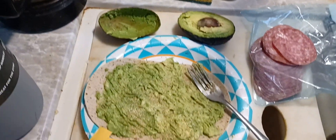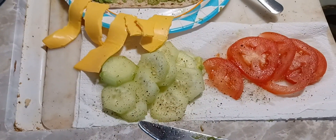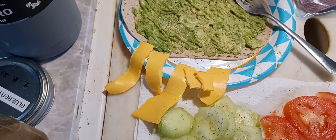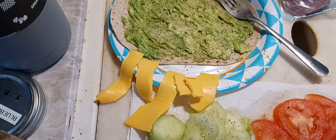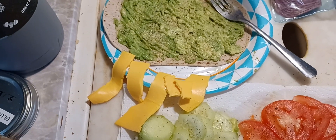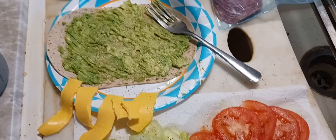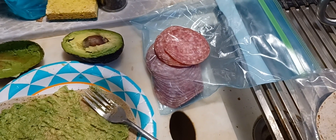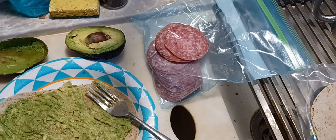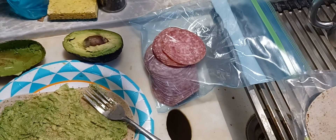I had an avocado — this is all stuff that needed to be used up too. That cucumber was right on the verge but it's still good. You're supposed to put feta cheese on this, but I didn't want to spend four or five dollars for a little tub of feta, so I just used that cheap yellow cheese — it'll work. And then I got that salami on sale at Brookshire's; they had it marked down — it was like four something for a pretty good sized package, but they had it marked down to like $2.37, so I jumped on it.